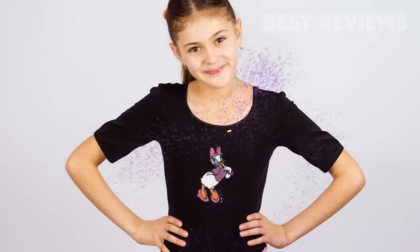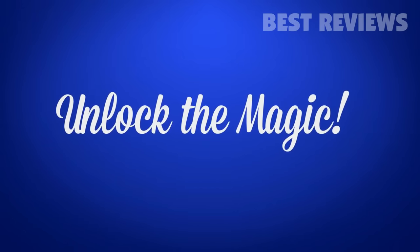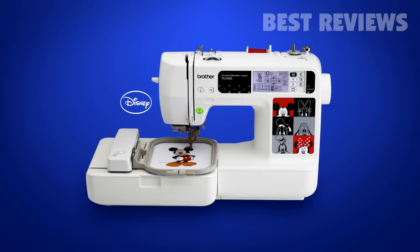What kind of magic? The magic of dozens of built-in Disney embroidery designs. So unlock that magic right out of the box, right now, with the Brother PE540D embroidery-only machine.